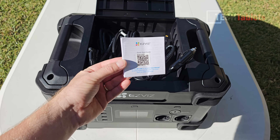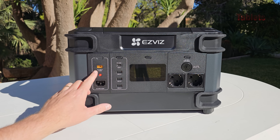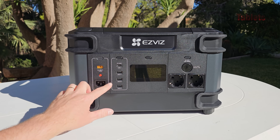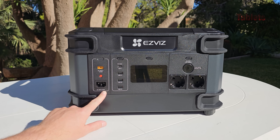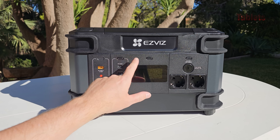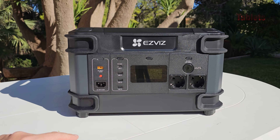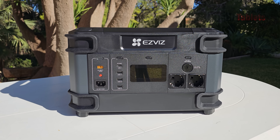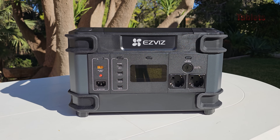For inputs, there's the DC input for your solar charger or car charger, ranging from 13 to 60 volts, with a reset button alongside it. There's also an AC input at 230 volts on this European version. Each section has its own power on/off — one for AC out and one for the DC side. On the DC side we have Power Delivery USB-C up to 100 watts.